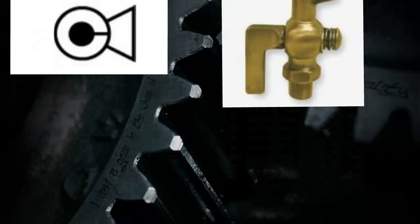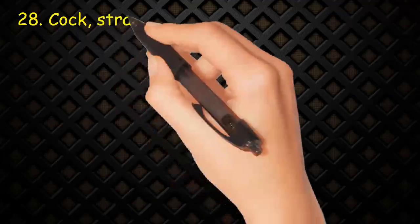Valve 28: Cock, straight through, with bottom connection. Two circles; inner circle is dark, which shows bottom connection.